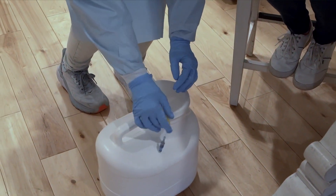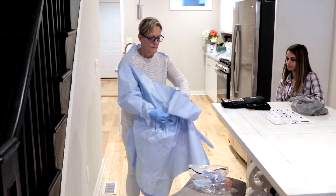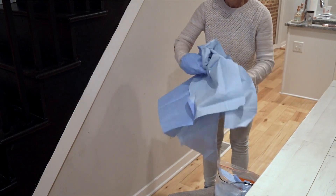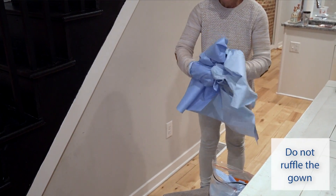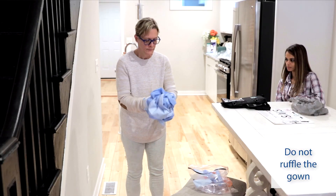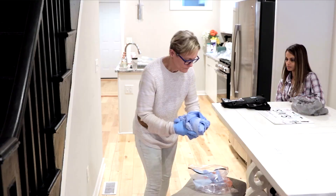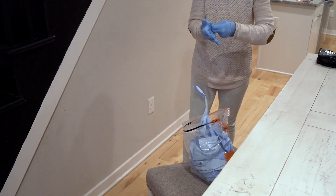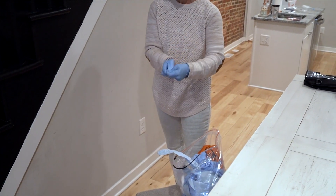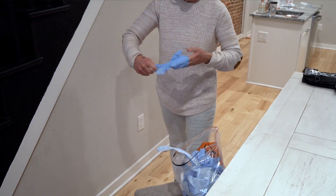It is now time to remove your PPE. First, remove your gown. As you take the gown off, fold the outside inward to keep the inside of the gown on the outside. Be careful not to ruffle the gown, because this could spread particles into the air. Place the rolled-up gown inside the clear plastic bag. Then remove your gloves, turning them inside out as you remove them.